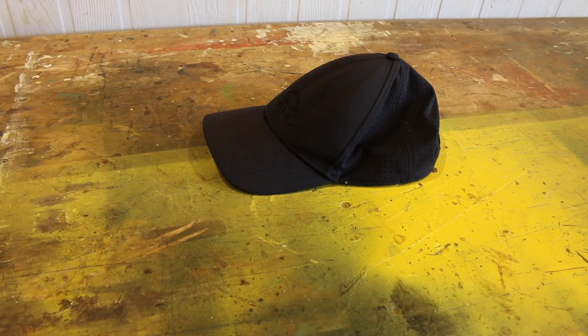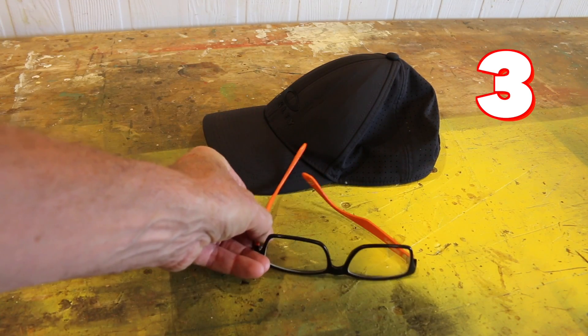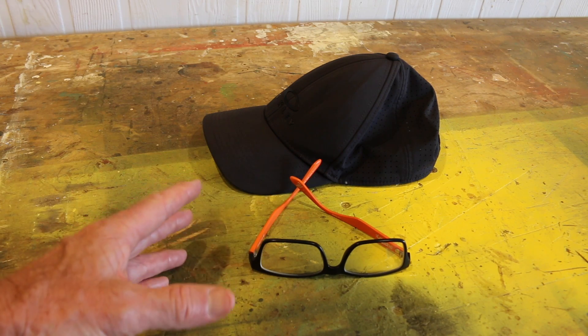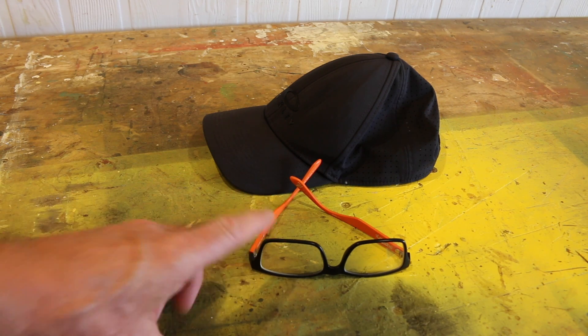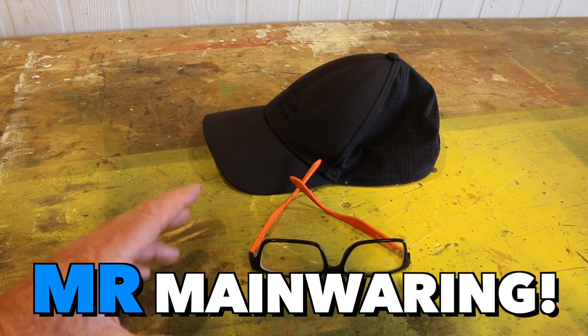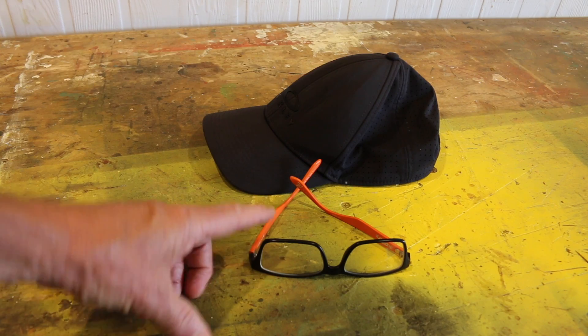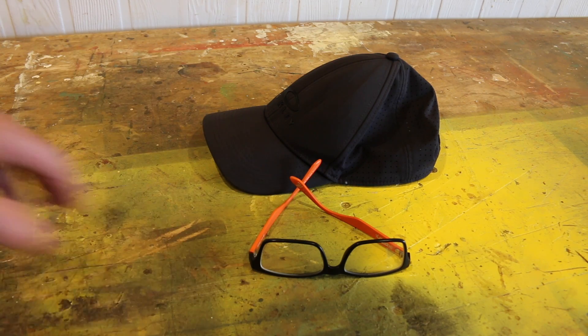To easily pull off the Jurgen Klopp disguise, all you're going to need are four of Jurgen's trademark looks. Number one is his facial hair, which is now going grey. Number two is Jurgen's cap. Number three are Jurgen's glasses — either a clear or a black frame, doesn't really matter. And if you haven't got any glasses, don't panic — just go down to your local service station, buy a cheap pair of sunnies, pop out the lenses, and Bob's your uncle.